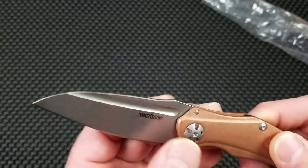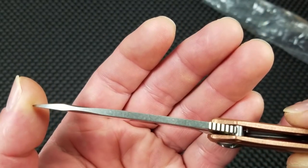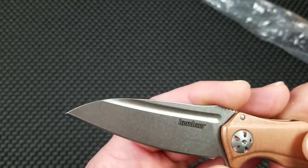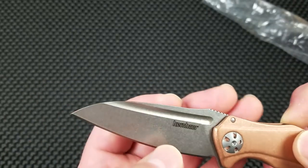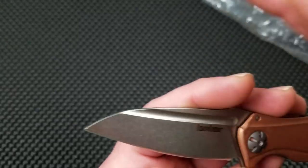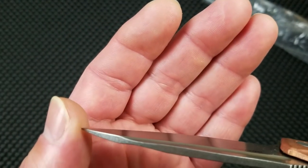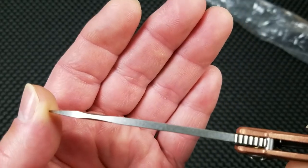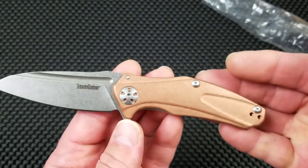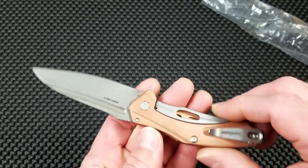Initial impressions on fit and finish — look at the way those ball-milled grooves, that fuller groove, meets very evenly on the spine of the blade. I'm very happy with that. Fit and finish on mine is pretty good, the action is good, and the centering is decent.